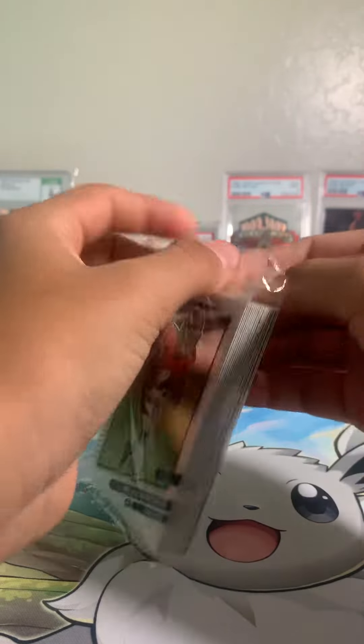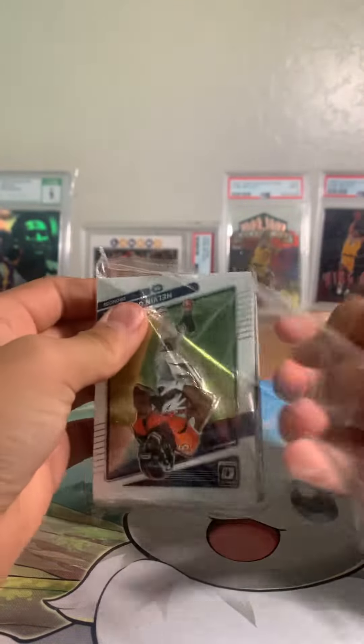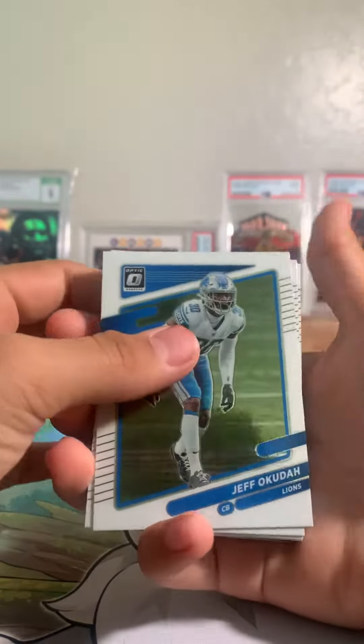Alright, hopefully you get some. Where's the garbage can at? Right over here. Hopefully you get some money up there. I hope so, cause the last thing I got to keep was great. Auto. Auto. Mellow Warden. Jeff Okuda. Jeff Okuda.